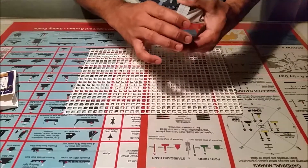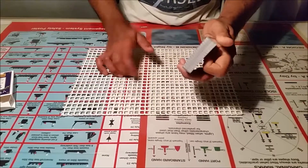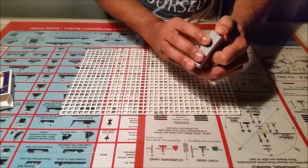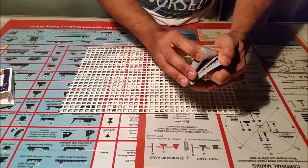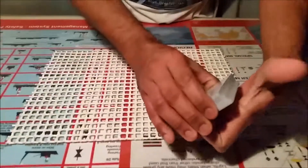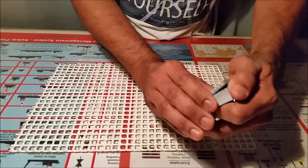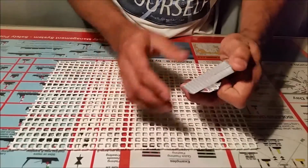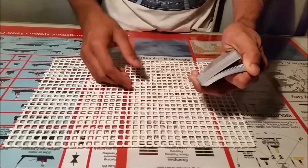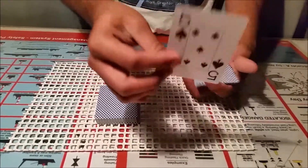Now the actual trick begins. You want to riffle the cards and ask the spectator to stop anywhere. At the stopping point, you can go down below if you want, or it's okay to stop there. Ask the spectator to stop anywhere they want — stop — and at this point you go down below, or just leave it. Stop and I stop at this point.